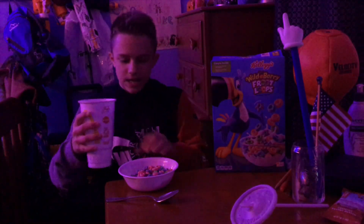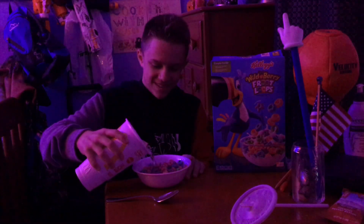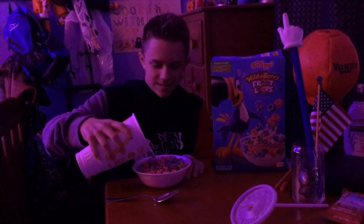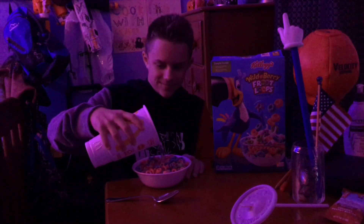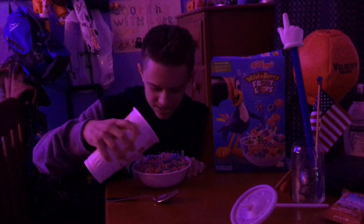We have our Sprite right here. So let's just pour it in. Mmm, can you hear that? Mmm, very appetizing. I can just see it fizzing.